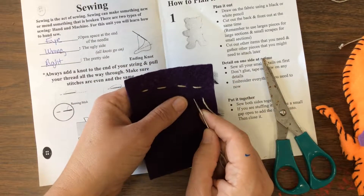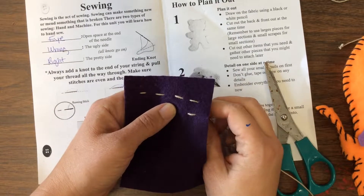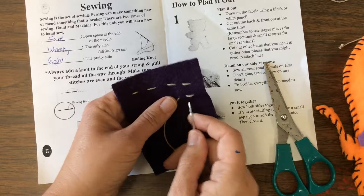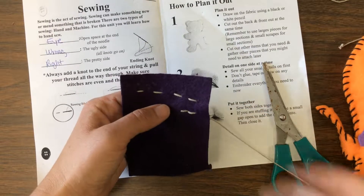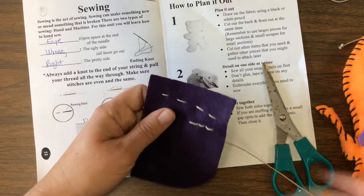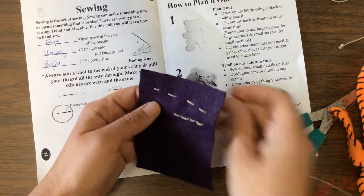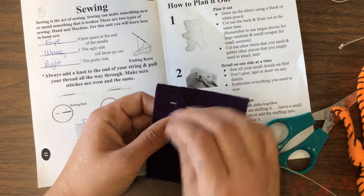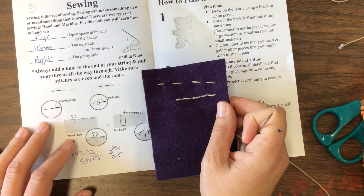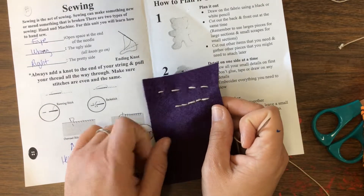The next stitch is called the back stitch. It's almost like a running stitch, but you end up going back. We know we come up and down — but with this one, when I come up, instead of going forward, I'm actually going back to that last stitch. So: forward, back, forward, back. You can do long stitches or short stitches — lots of different things you can do with this.